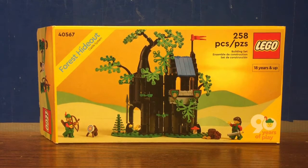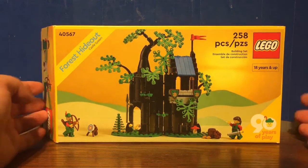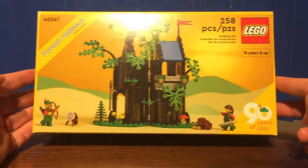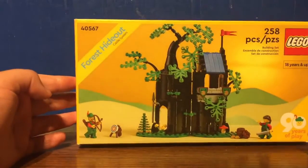Hello everybody, it's itemog217. Welcome to a LEGO Classic Castle promo review. Today we'll look at set number 40567, the Forest Hideout.